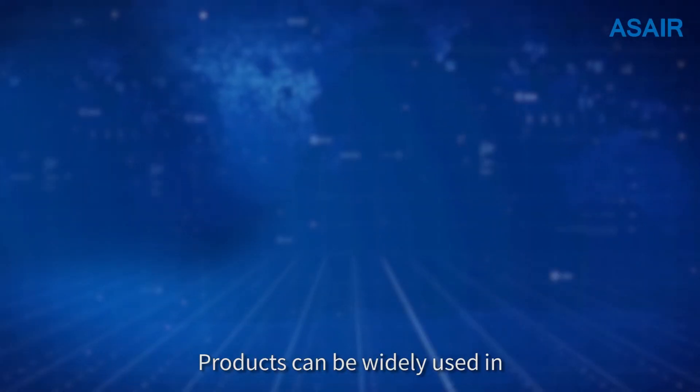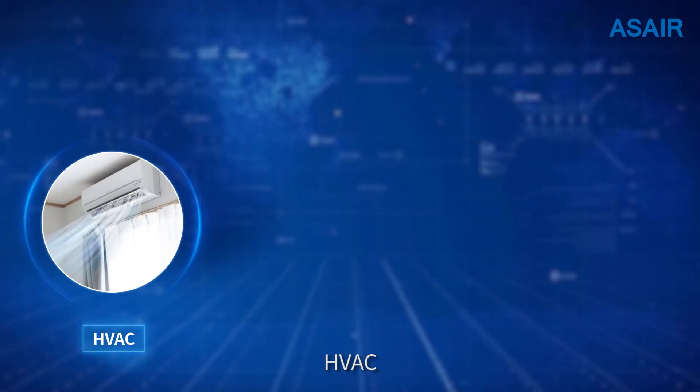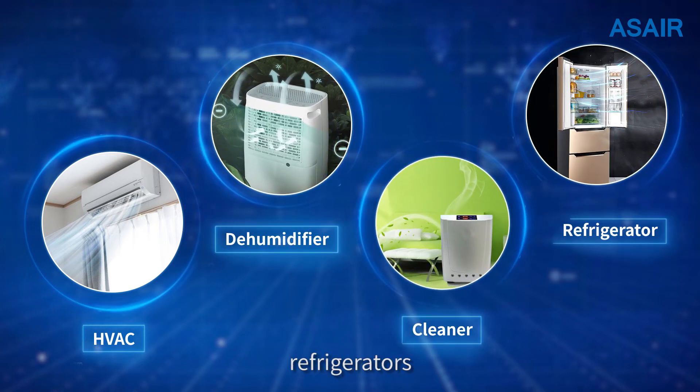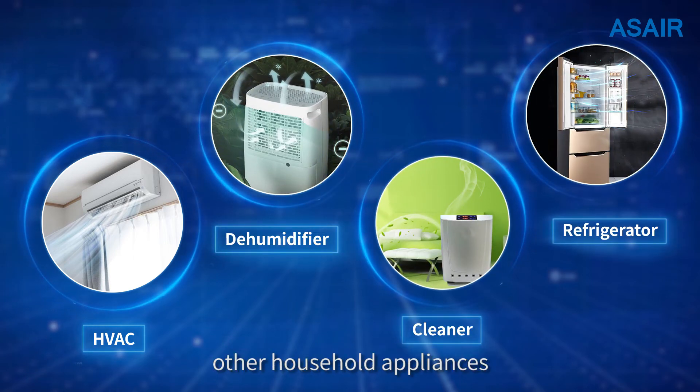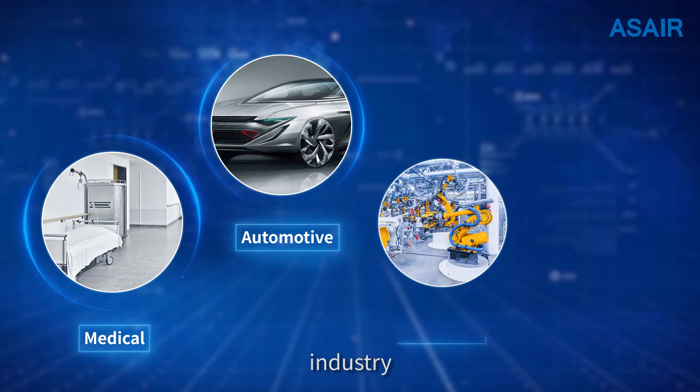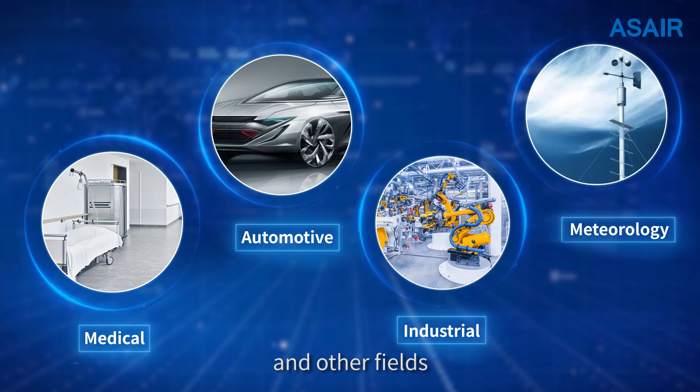Products can be widely used in HVAC, dehumidifiers, cleaners, refrigerators, and other household appliances, as well as medical products, automobiles, industry, meteorology, and other fields.